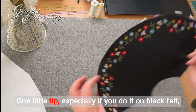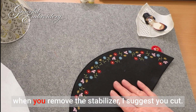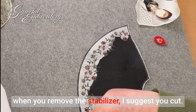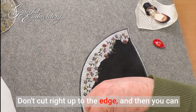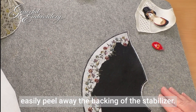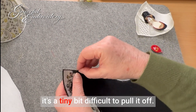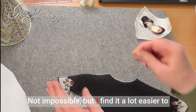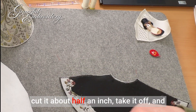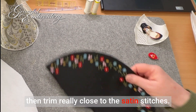One little tip, especially if you do it on black felt: when you remove the stabiliser, I suggest you don't cut right up to the edge, and then you can easily peel away the backing of the stabiliser. If you trim it right to the edge, it's a tiny bit difficult to pull it off. Not impossible, but I find it a lot easier to cut it about half an inch, take it off, and then trim really close to the satin stitches.